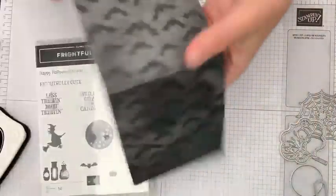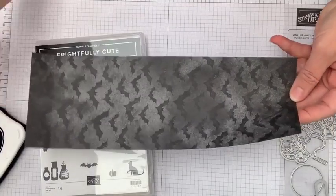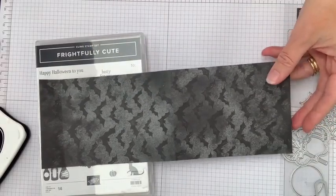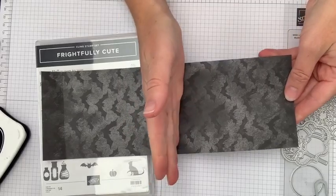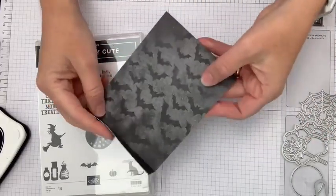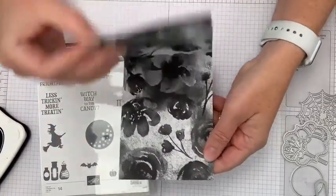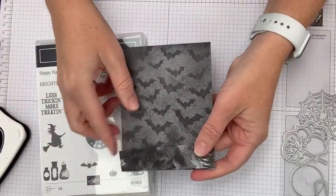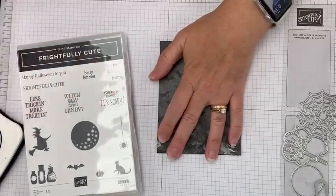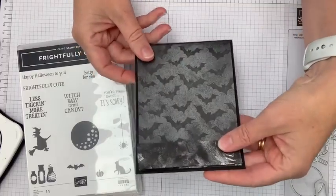So I have a piece of designer series paper cut to 11½ by 4 inches, scored at 5½ and 10½. That lets you fold like this and fold this last inch up, giving you a DSP card base where the whole front and back of your paper shows on your card — one of my favorite tricks.